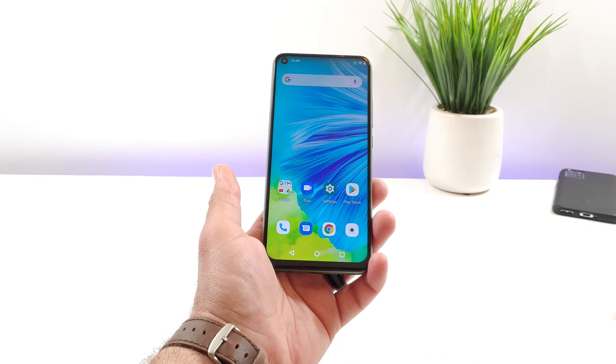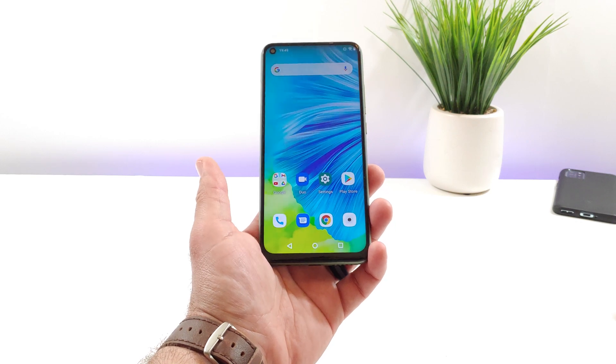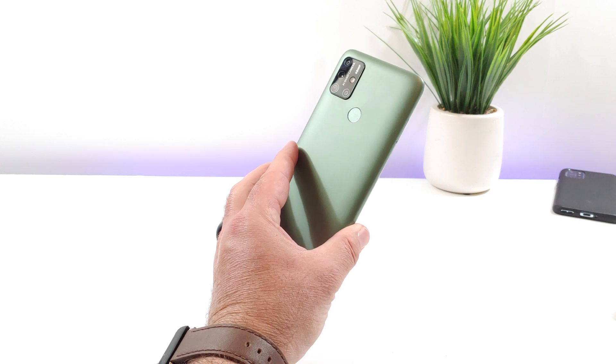Hey, what's going on everybody? Welcome back to another quick tutorial video. In today's video, I'll be sharing with you how you can manually check for a system or software update on the Umidigi Power 3.